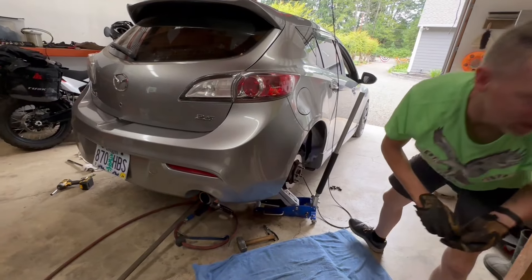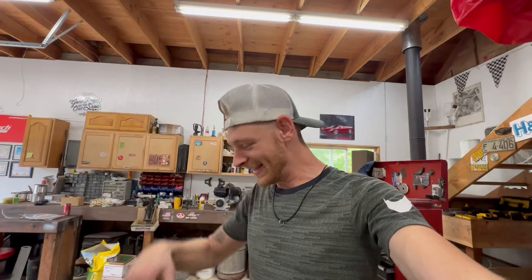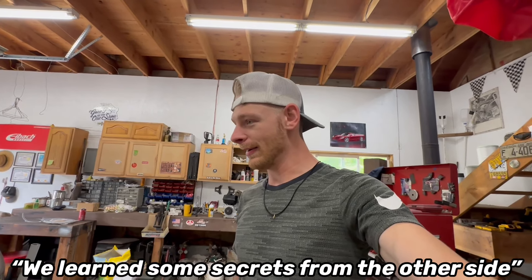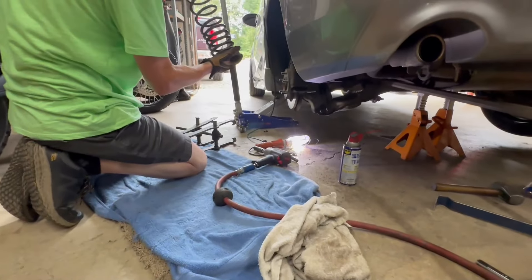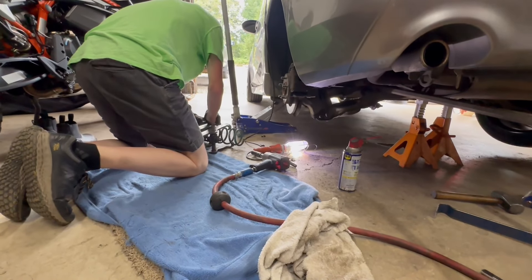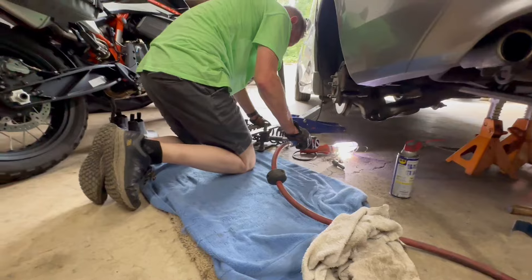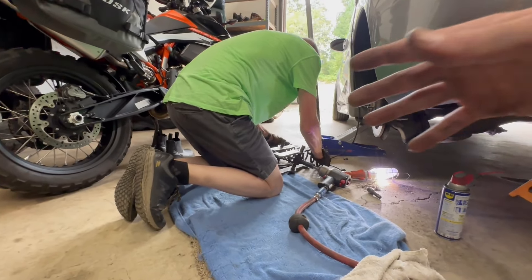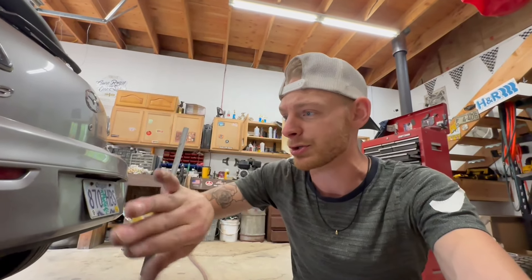The other side is going to be a pain, but we have tricks now. We managed to get it out — we learned all the secrets from the first side. We used a big pry bar to get the old spring out. For installing the new spring, we put the spring compressor on it and bowed it slightly — arched it — which in our opinion made it a little easier to slide in, then straighten it out. That's how we got the other side done.